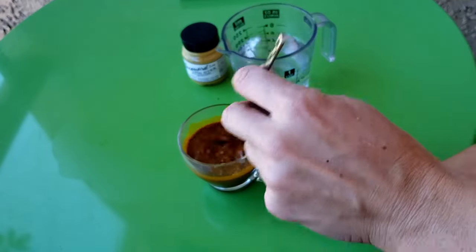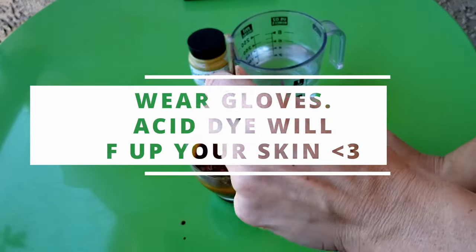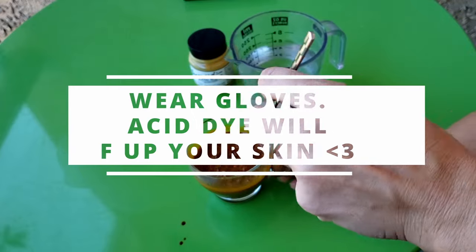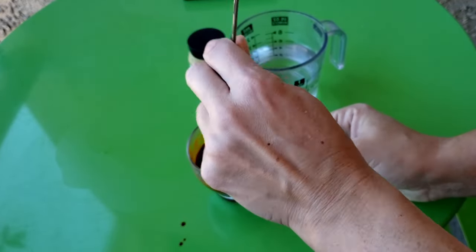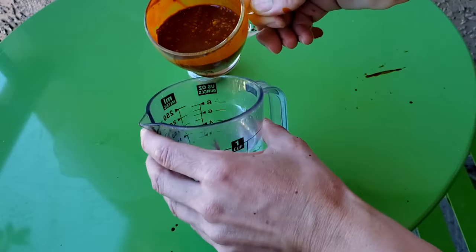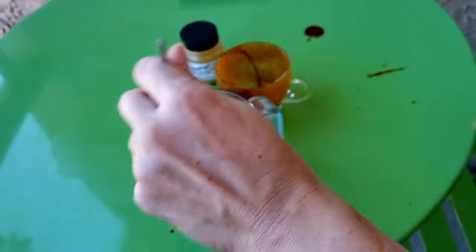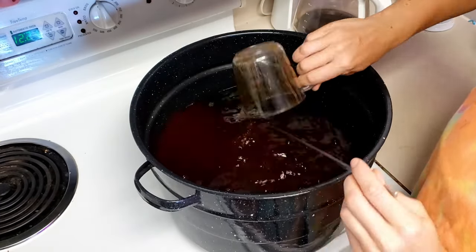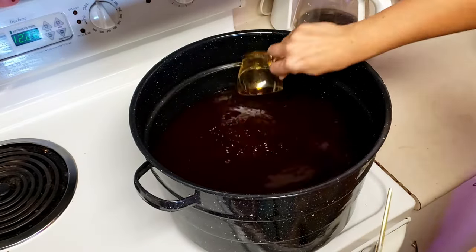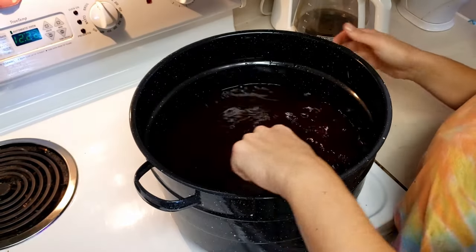I should be wearing gloves for this — acid dye especially. You want to wear gloves because it's meant to dye protein, i.e. your skin. The table I'm less worried about because it's enameled metal, but best to use protection on your surface as well. Then add your paste to your other container and stir in what you missed. Add your dye to a pot of room temperature water — I like to dip my containers in to make sure I get all of the dye. Give it a good stir to make sure everything is dissolved.